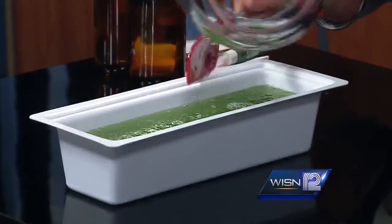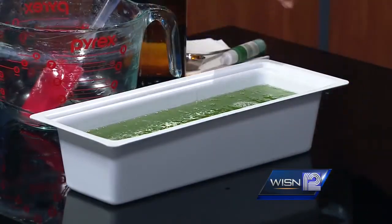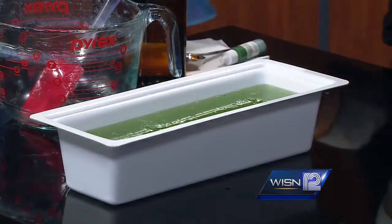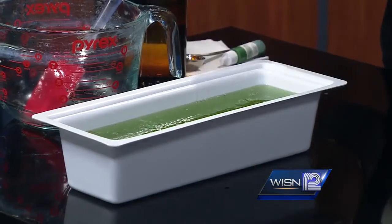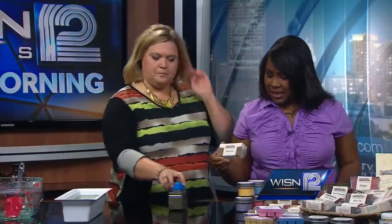You can smell how strong just the smell of all those scents are. Absolutely. And now when you pour it you get some bubbles, so you just take regular rubbing alcohol, a few sprits, and that takes care of the bubbles. Let that set for about 24 hours and they wind up looking like this.